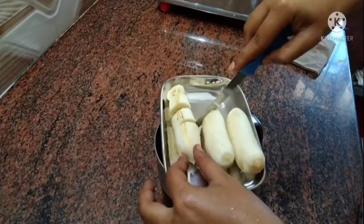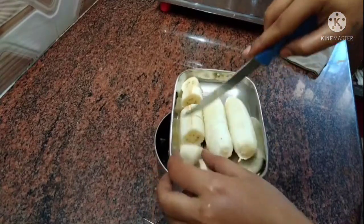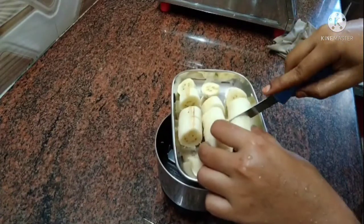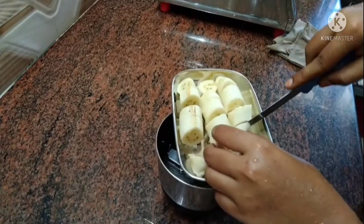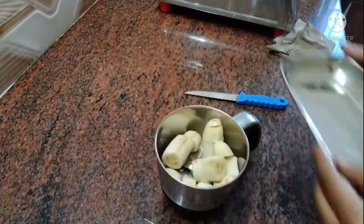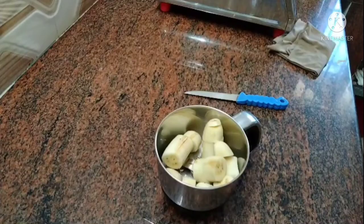For this, we are going to use 3 vegetables. If you want to make this dish, first we are going to cut it and add a cup of water, then prepare it with a spoon.